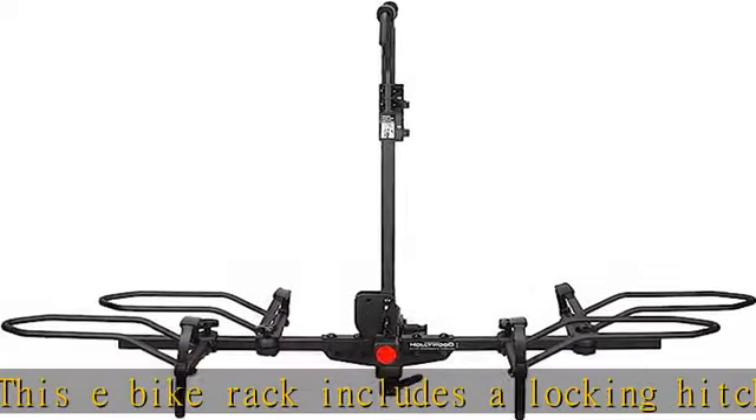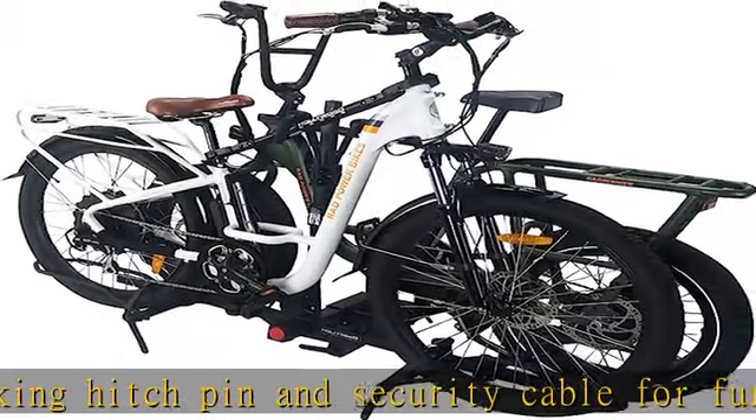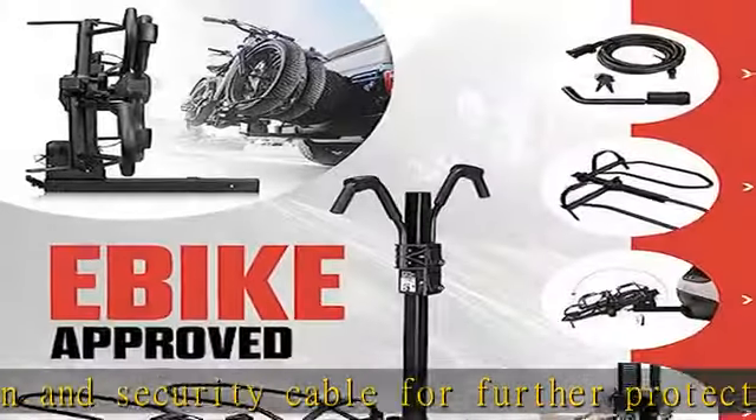Sturdy, durable, and lasting, these e-bike racks for tow hitch are designed for ease of use and convenience. Check the description to get this product today at the best price.